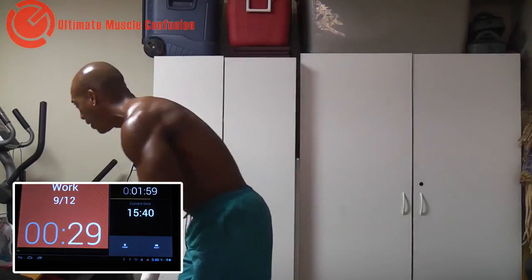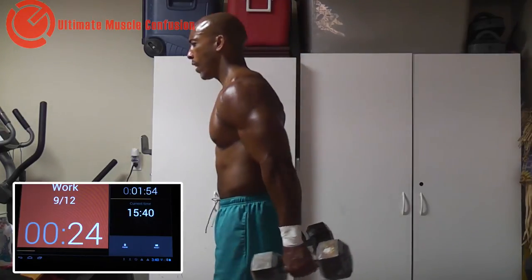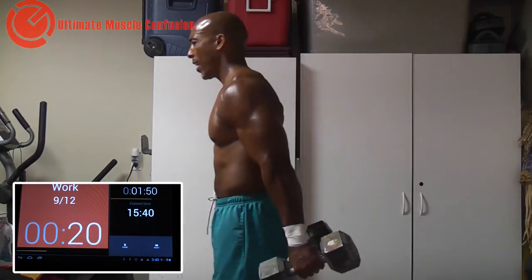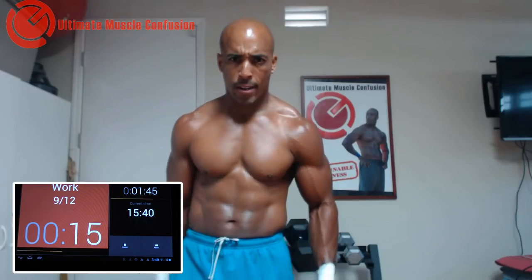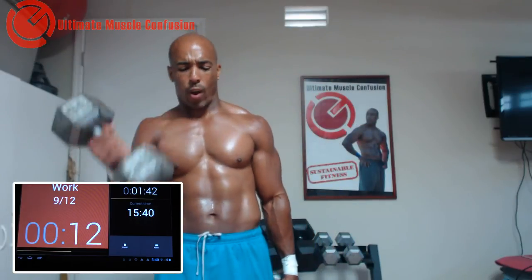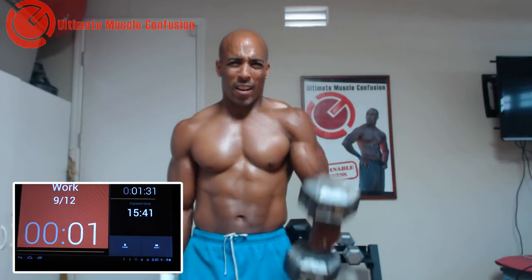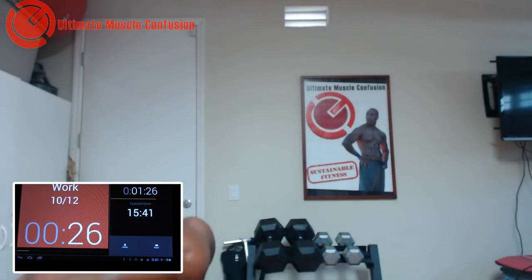I'm going to try 35s again. Here we go. Come on guys. Good job guys — this is it, come on. Last minute and a half. Triceps again, let's go. Behind the neck — let's rock.